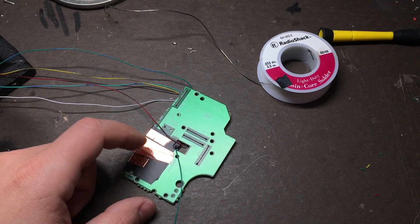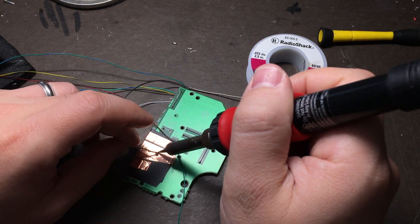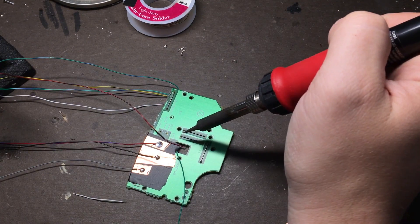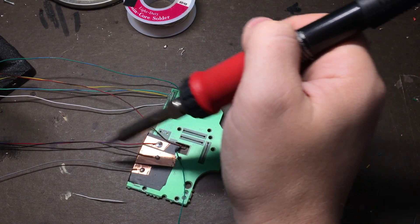Now all that we have to do is connect a few wires to the ground and X and Y buttons. Finally we just need to connect one of these grounds to this ground so that they all share this one wire.